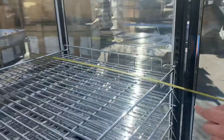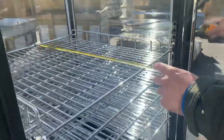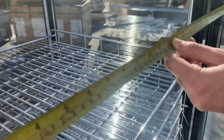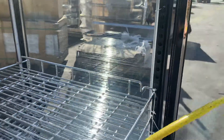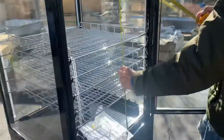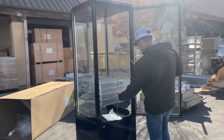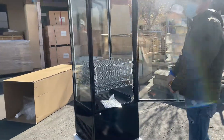For the interior measurements, front to back you're looking at 23 inches overall, and just the shelf itself is 21 and a half inches. Left to right you're looking at about 24 inches. The overall interior height is about 53 inches.